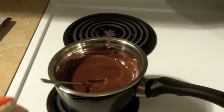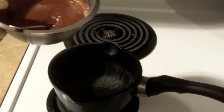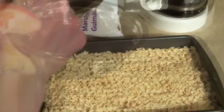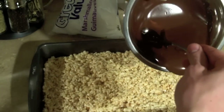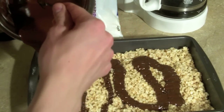Okay, so we are going to take this bowl of chocolate — and hopefully not drip boiling water everywhere — and we are going over to the Rice Krispies. I'm going to pour the chocolate onto the Rice Krispies, just however it will go.